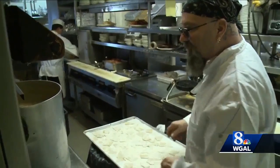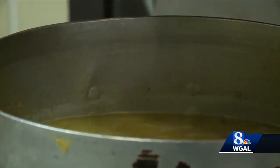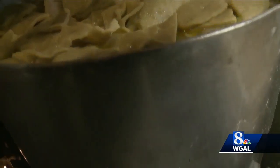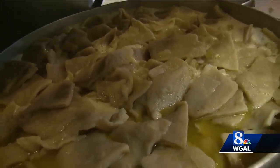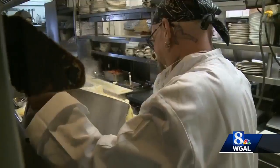Now I'm going to start dropping the noodles in. This is where time is your friend. If you rush it, it don't turn out right. Once noodles are added to the broth, bring it to a boil, then add potatoes and chicken. Mike cooks these separately before adding it all together.